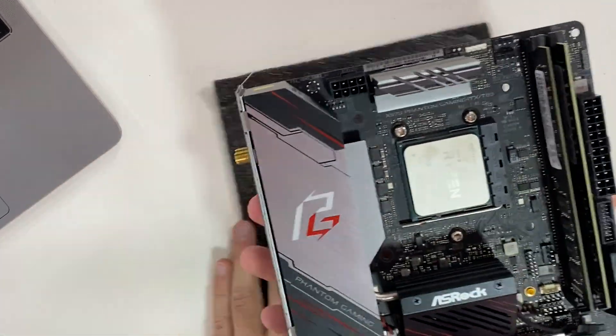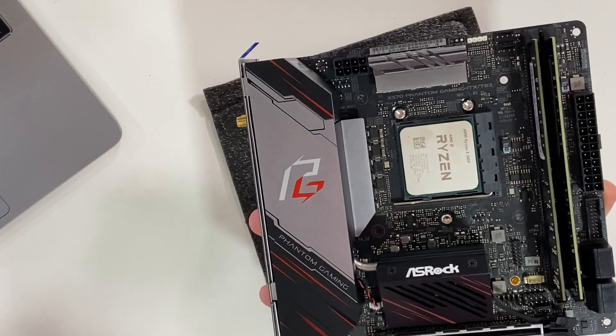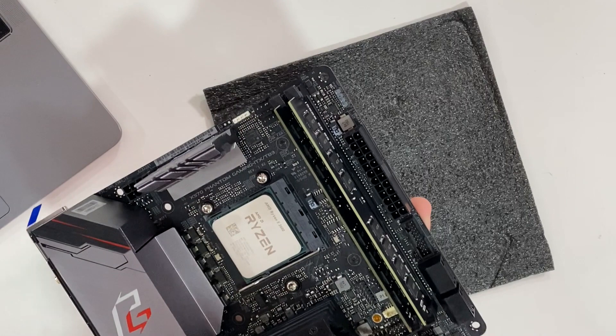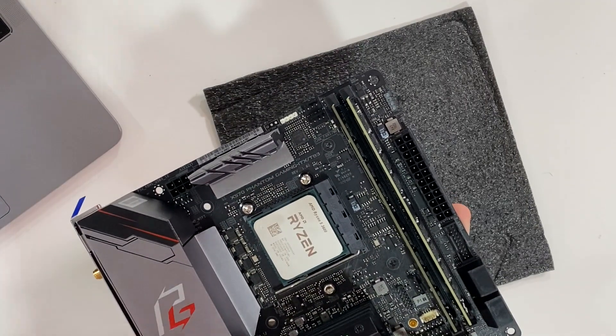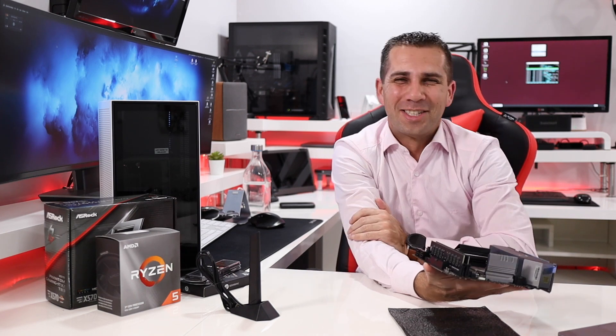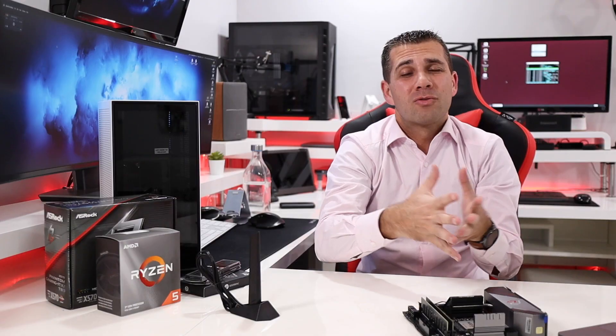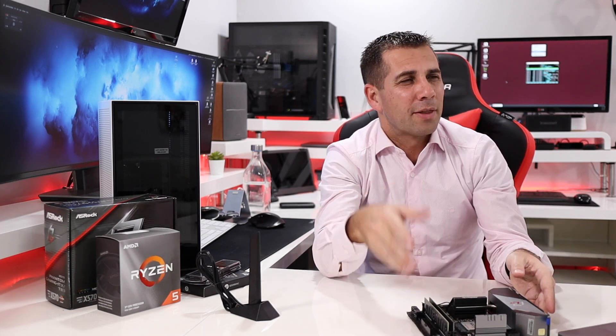Basically, this Mini-ITX motherboard looks really elegant. There are features I'll only be able to test once the build is ready. I should mention it also has two ARGB LED headers, so you can connect an LED strip and control it through the bundled software — awesome if you love LEDs. Overall, this board is great for its form factor and price. Thunderbolt 3 does increase the cost, so if you don't need it, ASRock offers cheaper Mini-ITX options without that feature.